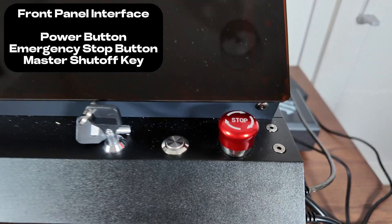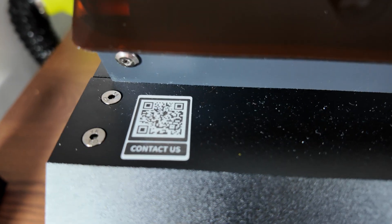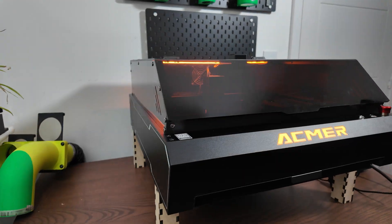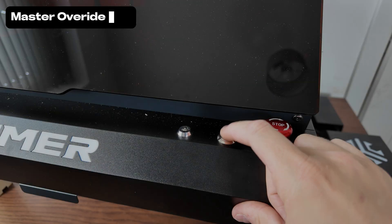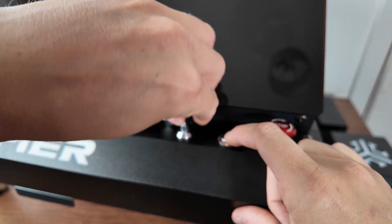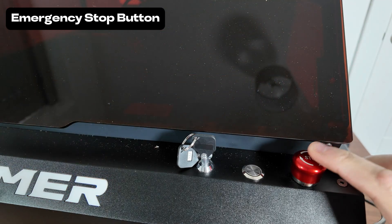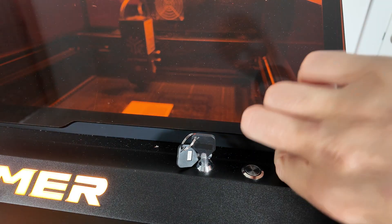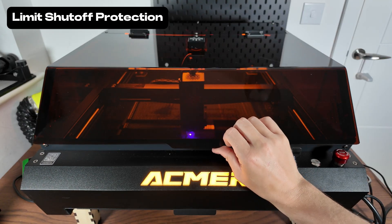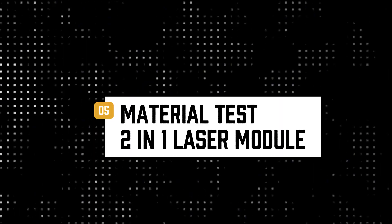One great thing about this laser is it's got a really simple user interface. You've got a master key, a power switch, and an off button — and that's it. You can't get confused; it's really easy to pick up. So let's move on to the safety features. First of all, you've got a key that is a master override switch, which is great if you don't want unauthorised use or you've got kids around. Then you've got the emergency stop button, which works really well — I had no issues. Then the limit shut-off protection: if you lift it up in operation, it will stop. There is a minor delay, but it will stop.